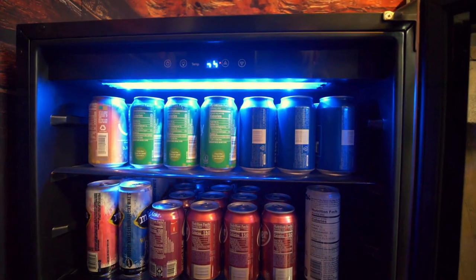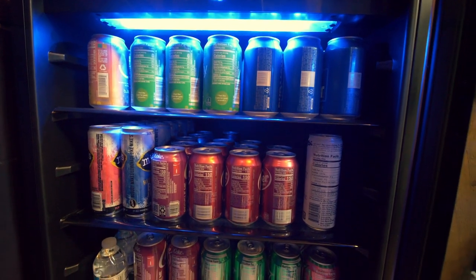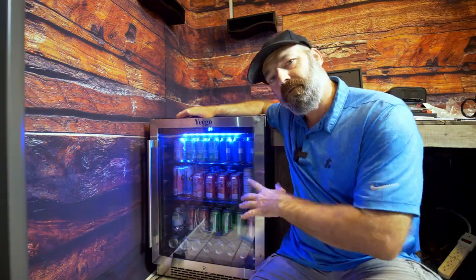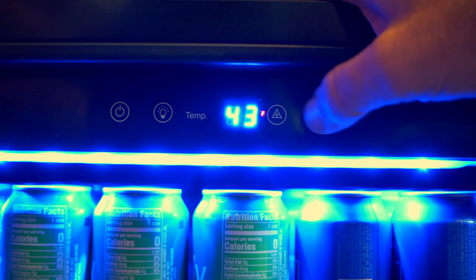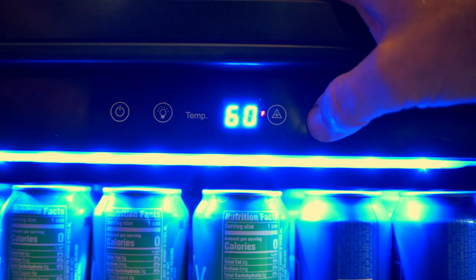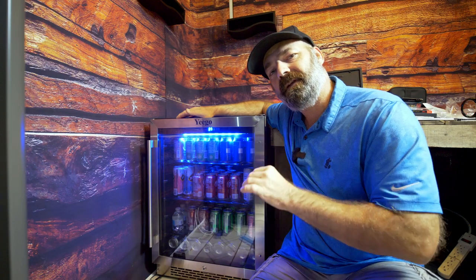It'll hold 140 12-ounce cans, which should be enough for any party, unless you're in college of course. You can manually set the temperature on this fridge with the keypad on the inside, anywhere from 37 to 65 degrees, to get your drinks at the perfect temperature for you.